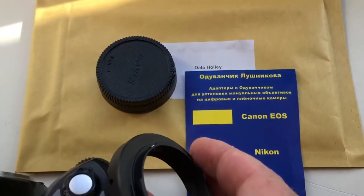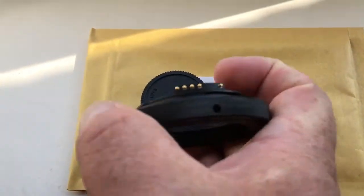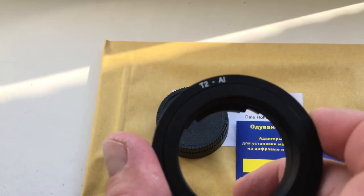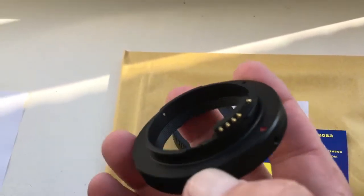Hello Dale! This video is about your adapter with the dandelion. This is your adapter T2 Nikon FAE. This is a cheap dandelion.